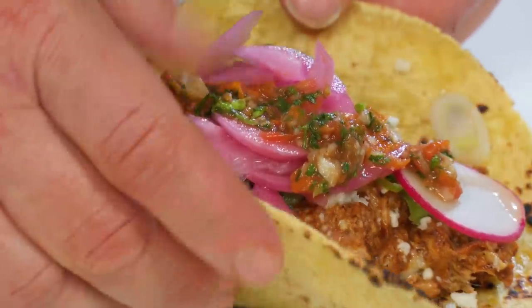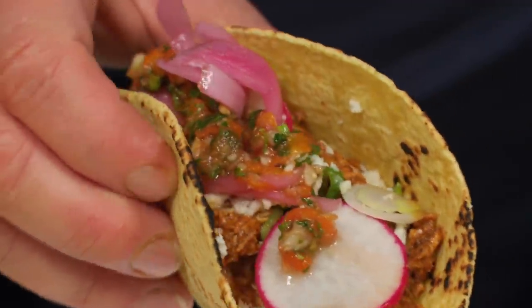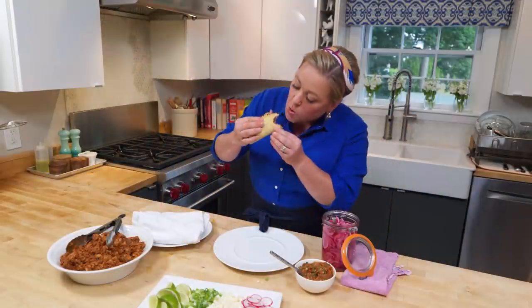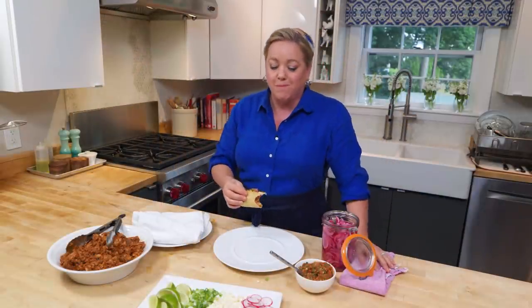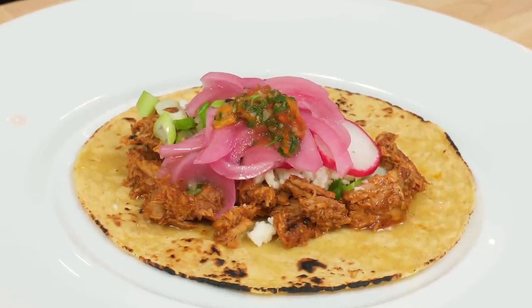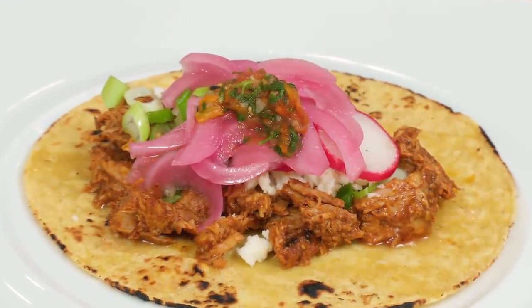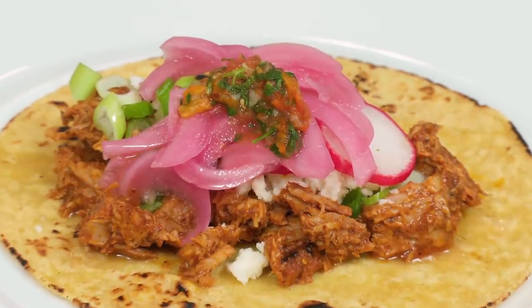You can get the recipe for the habanero salsa and the pickled red onions on our website. It's been a long time waiting for this taco. I'm speechless — it is so good. It has so much flavor. You get a little bit of the cinnamon, the allspice berries, the black pepper, and then the banana leaves. That is a taco.